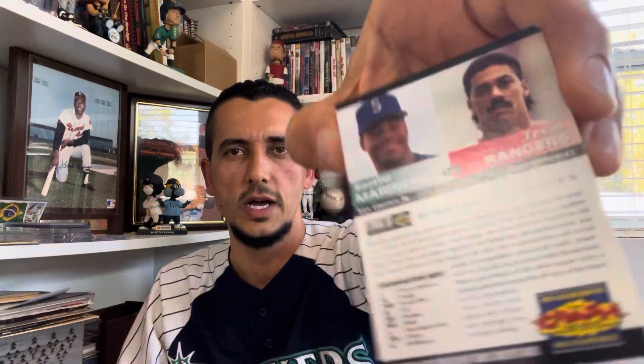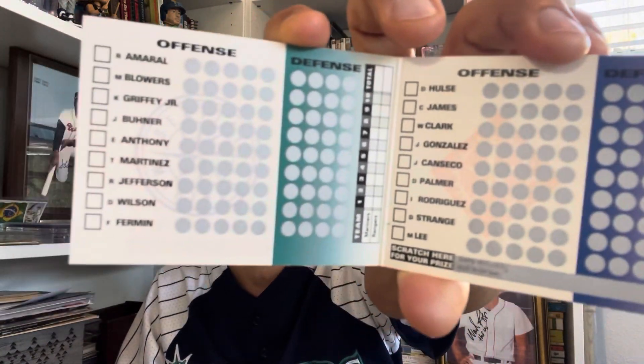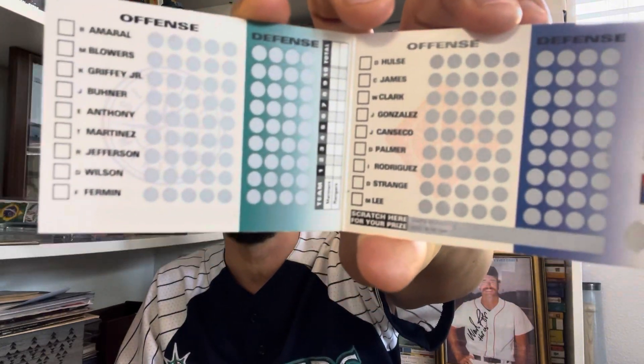Scratch-offs — something you just want to scratch to see what you've won. I think this is a 1994 Upper Deck scratch-off. Griffey and Juan Gonzalez were on top of the baseball world back then, and inside is a game you can play on defense and offense. I've never scratched it, so it's still completely intact. Resisting temptation there.